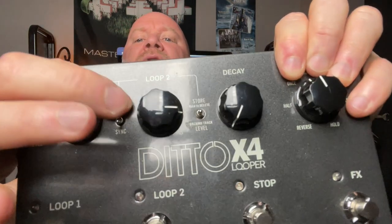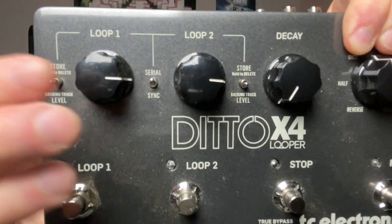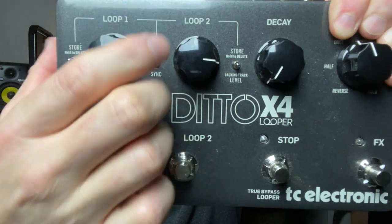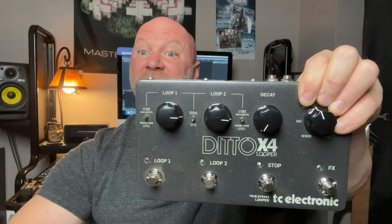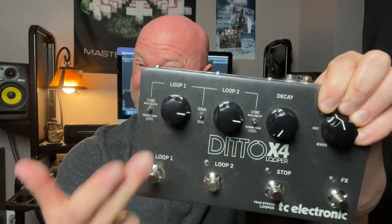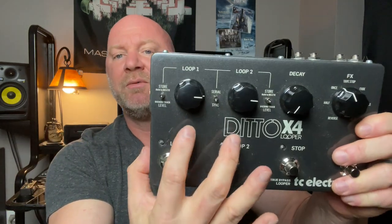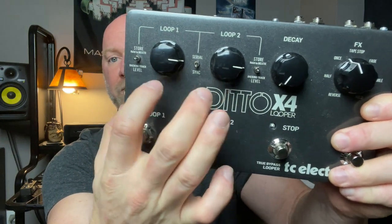There's a little switch on here that says 'serial' — and I don't mean Cocoa Pebbles cereal — and 'sync.' I've never used serial, so I always leave it on sync. What I believe that does is help keep the loops in sync together, because sometimes you might get a little off on that second loop. I've got a live example coming up on how I use that feature.